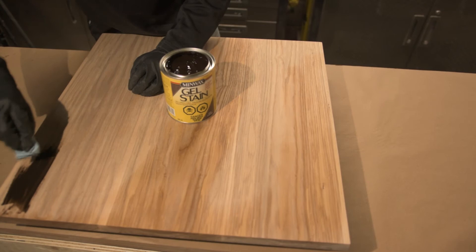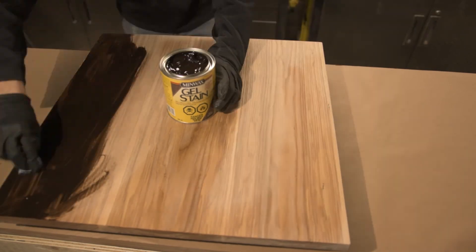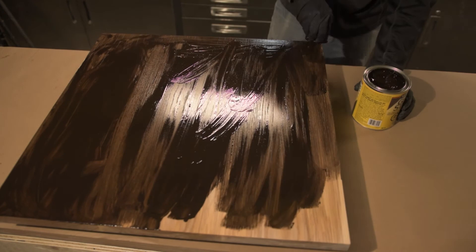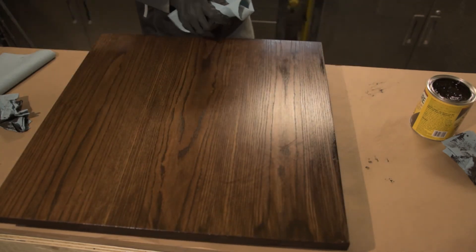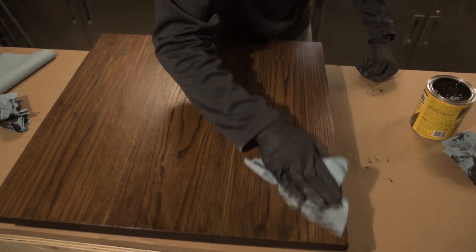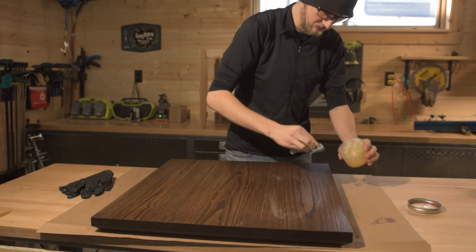I know some purists don't believe in staining wood, and for a long time I didn't either. But in a piece like this, it just looks so much better with that higher contrast. I could have made the tabletop out of walnut for a similar color, but that would have been upwards of a couple hundred dollars. The gel stain went on super nice and looked absolutely beautiful. From there I put on a little bit of Varathane oil finish — the same one used in the maple side table — and then finished that off with a beeswax coating.